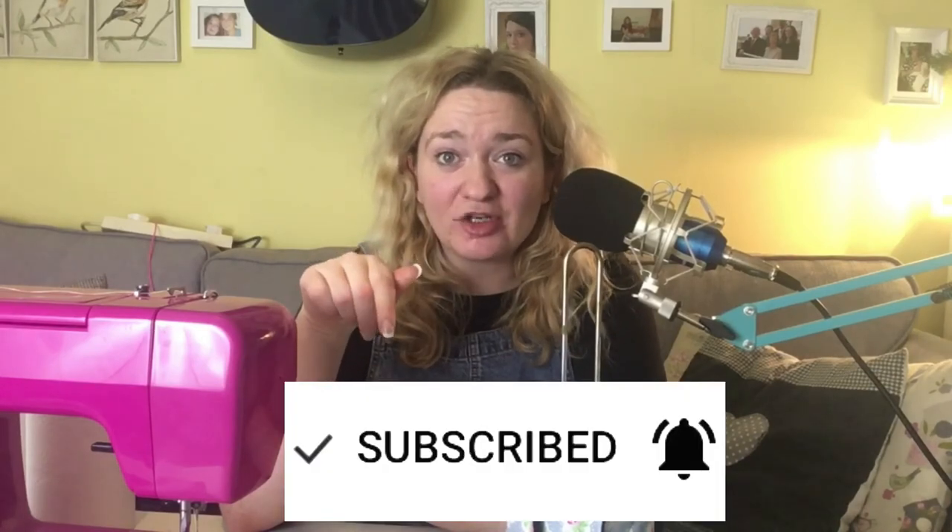I hope you've enjoyed this tutorial. If you have, please give it a thumbs up below, and remember to subscribe and hit the little bell icon if you'd like to receive a notification every time I upload new frugal living, make, mend and grow videos. Thanks for watching guys, bye!